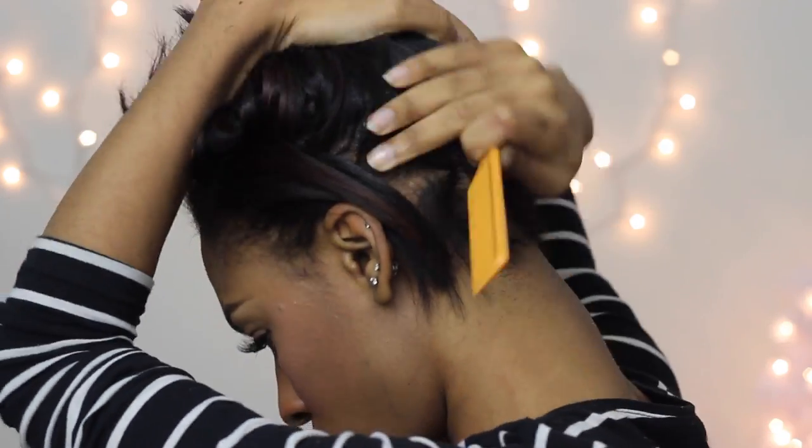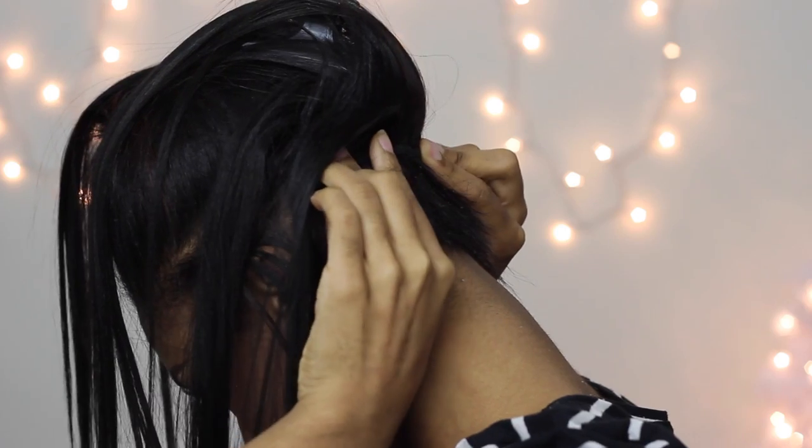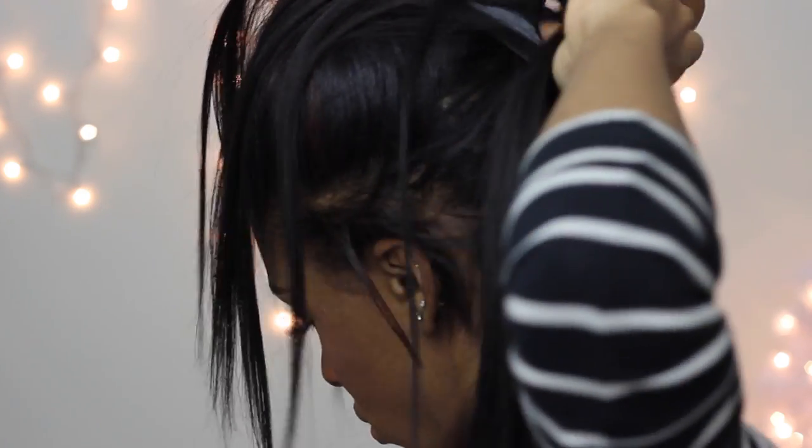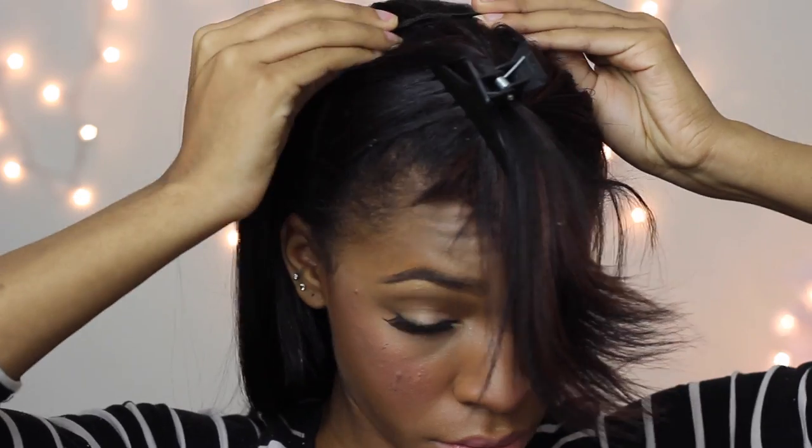It's basically going to be the same as putting in clip-ins the normal way, except the first two clip-ins I'm going to put in at the bottom clipped upside down, so that it's easy for the clip-ins to be put in a ponytail without a bulge or a bump underneath. Then you're going to clip in all the rest of the hair the normal way.